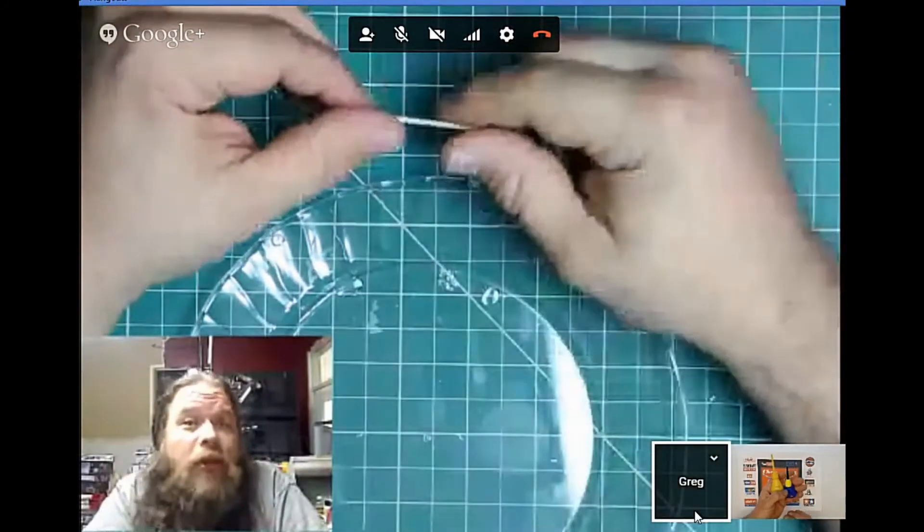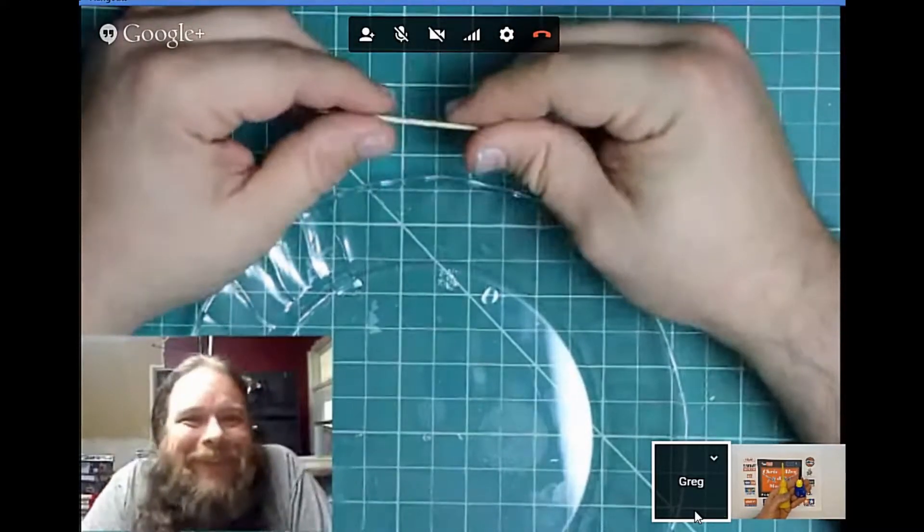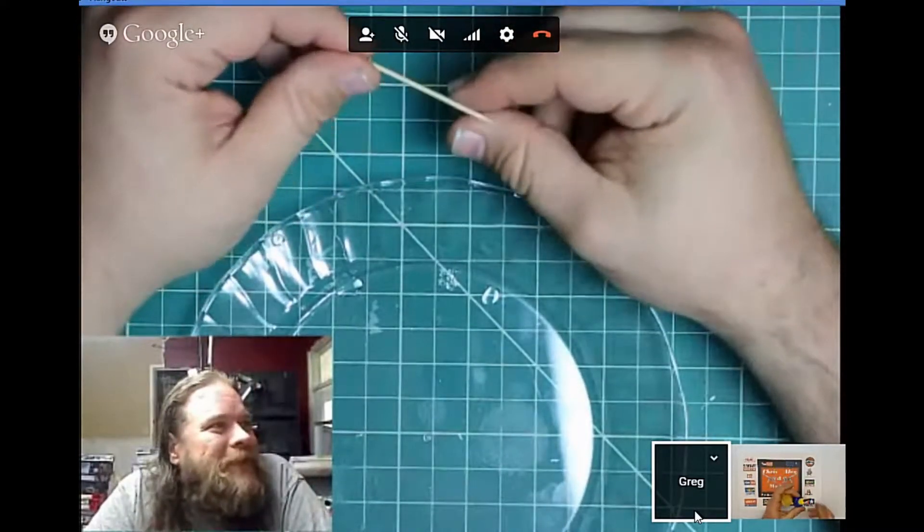If you happen to work for Testers, Revell, or Humbrol and you're watching this, if you look at them all you'd come up with one good one that worked — take a bit from each one and you'd end up with a good applicating bottle.